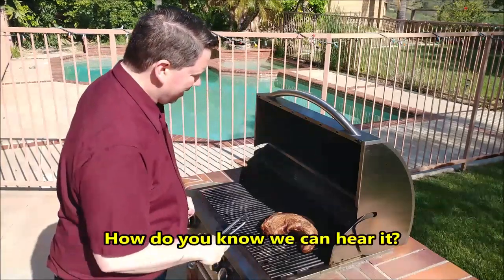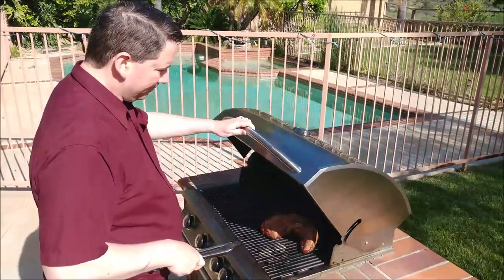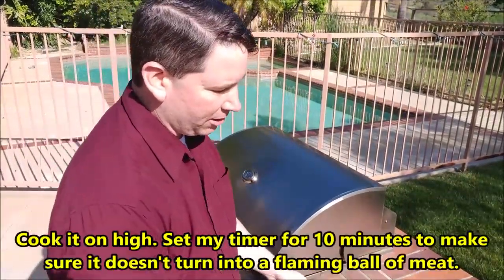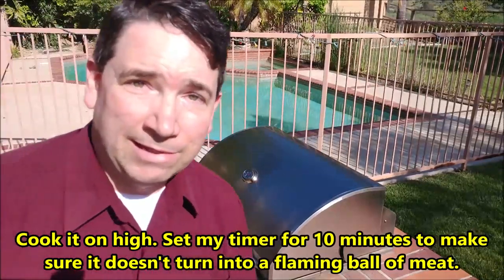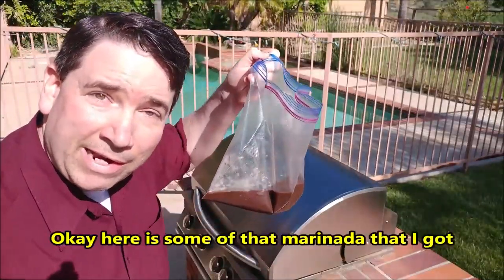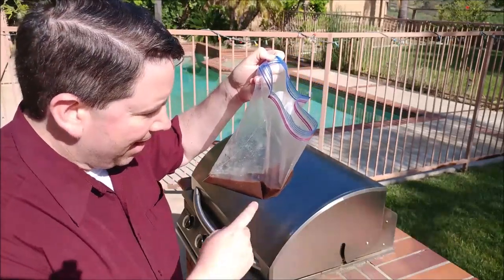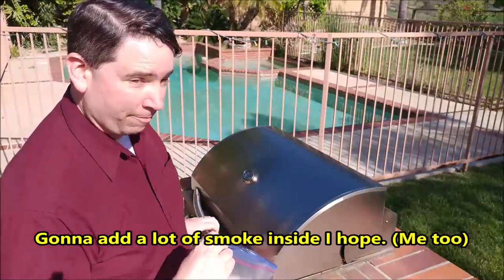You can hear that sizzle and some smoke coming on right now. I'm going to close it up and cook it on high. Set my timer for 10 minutes to check on it. Here is some of that marinade — I'm going to pour it right onto the ceramic coals to add a lot of smoke inside.